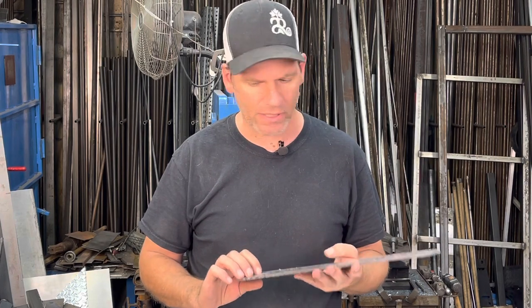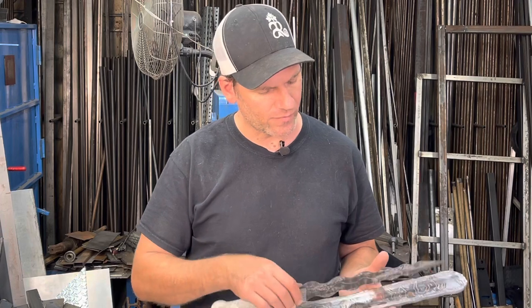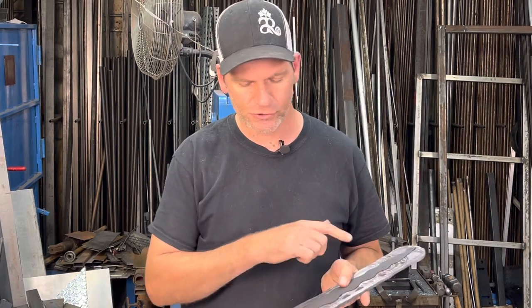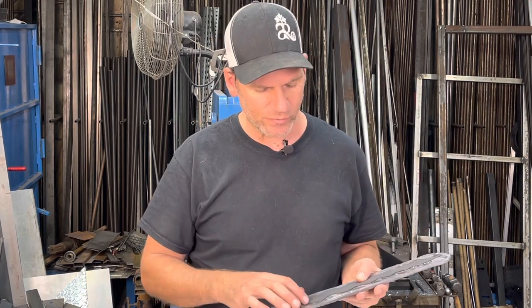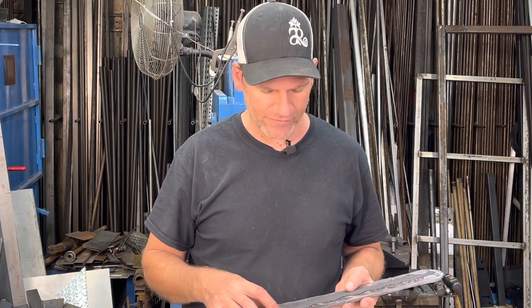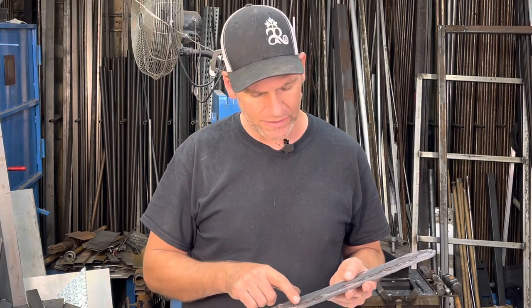Now I'm going to take my 3D print, place it over my blank, trace it out, and cut it. I'll cut off the excess and I'm going to use the plasma cutter this time because of its funny shape — it would be really hard to use the cutoff wheel. I haven't really done that before with the plasma, so I'm just going to do it by hand and see how that turns out.